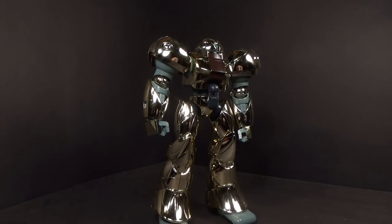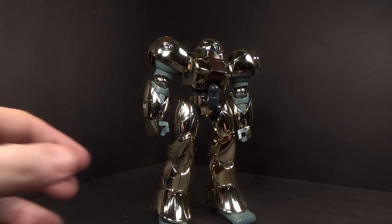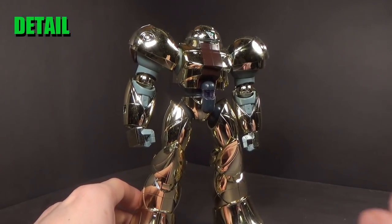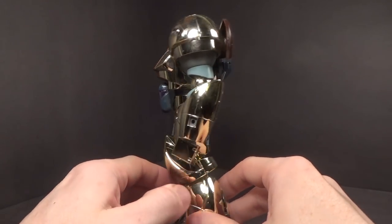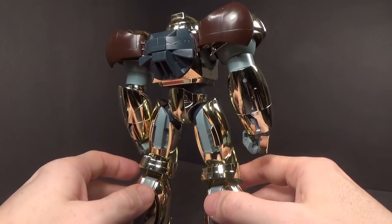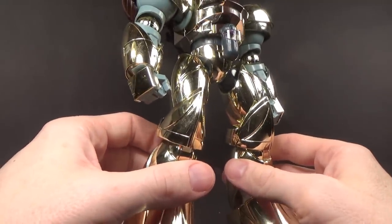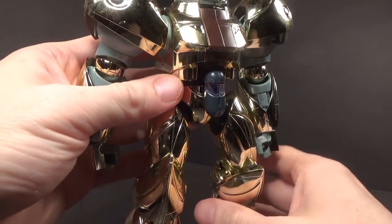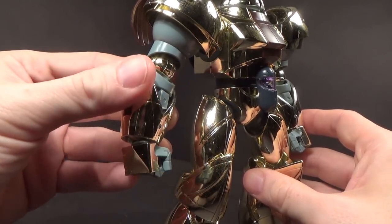Hello Gundam fans, this is Prime92 and today I'll be looking at the 1/100 Mobile Sumo from Turn A Gundam. This kit came out in 1999 and look at the bling on this thing. It is pretty amazing. I really love the chrome. I love everything about it. It's really good considering the time.